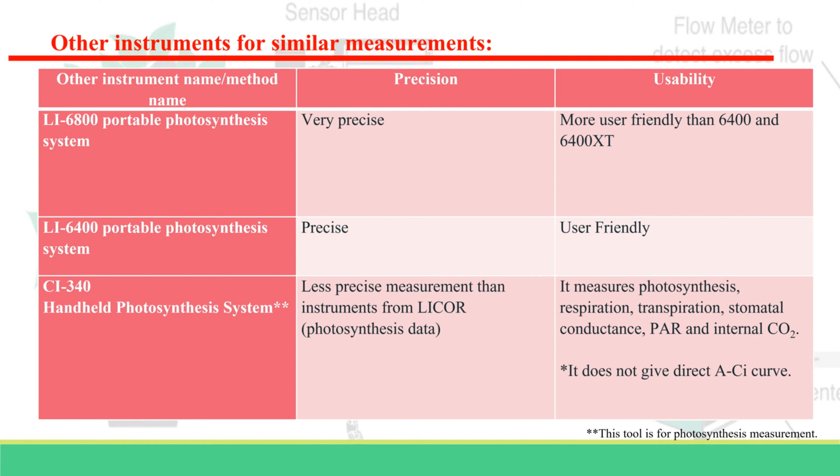This table provides a brief summary comparing various equipment used to measure plant photosynthesis. In this video, we will discuss only the LiCor 6400 module. The LiCor 6800 is the latest equipment available for these measurements and is also the most expensive one.